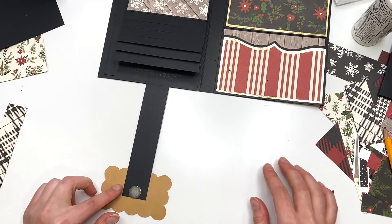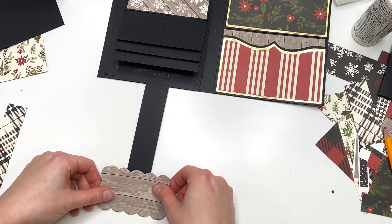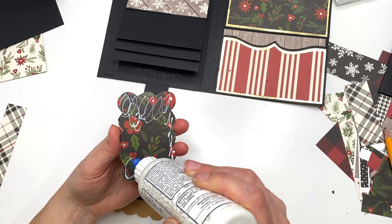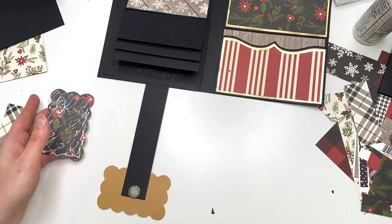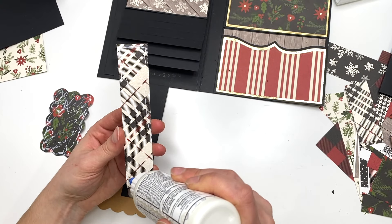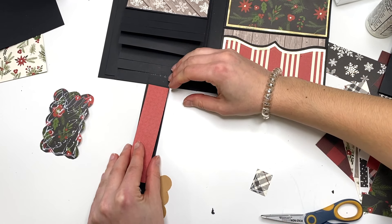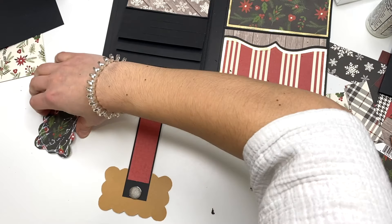Now let's not forget the magnet — I can't believe I forgot that, guys. Don't forget your magnet! I mean, there's always a way to fix it — I could have added an embellishment on top or done a ribbon tie closure instead, but I was set on this. So I'm going to go ahead and put a magnet down onto this piece, right in the center. Now I can glue down this piece again after having my magnet in place.